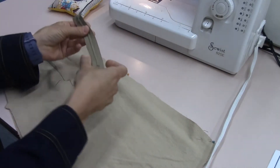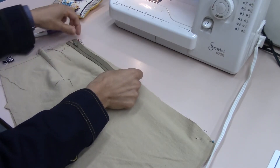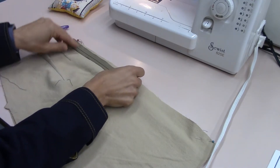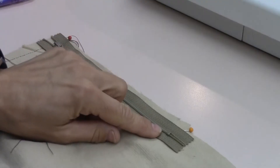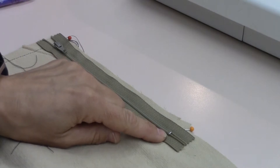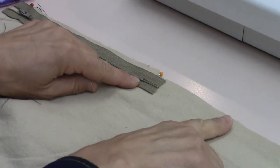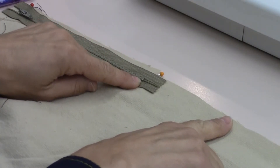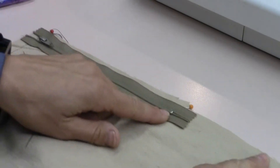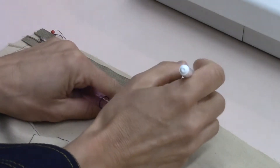Now I'm going to take a look at my zipper. I'm going to place the top in line with the top, and then the bottom. The key is we want to make sure we stop before the stopper. If your zipper is longer, you can always shorten it. Take a look at the sample that we did in class.